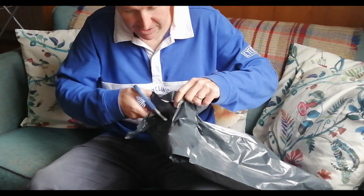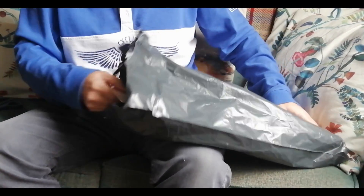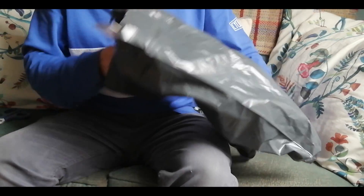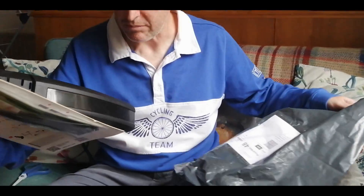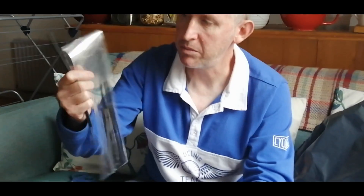I got my package - a front mudguard for the mountain bike. It's a Zefal FM30 front mudguard. I've opened the packet up - there's cable ties in there and a little rubber mount, which I think is to stop it marking your bike.